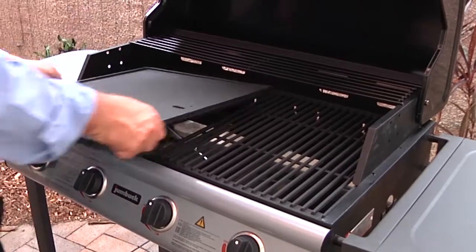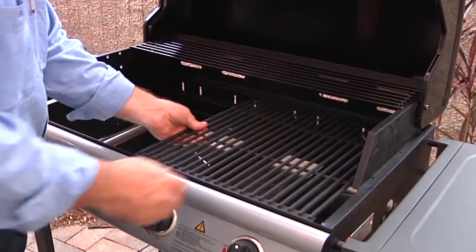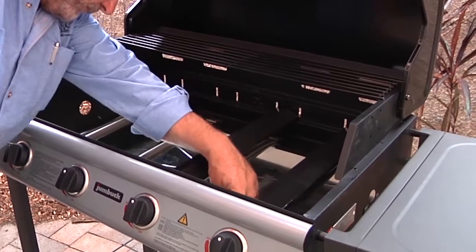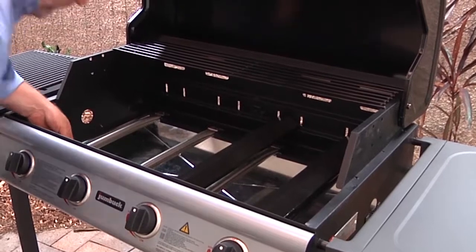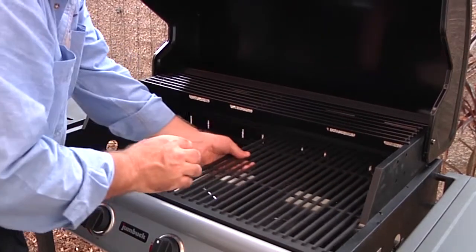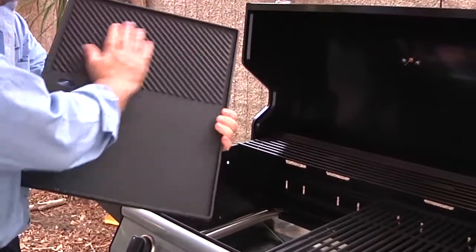Even if it's only been a couple of days since you last used your barbecue, check under the plate or grill for insects, spiders and other animals as they can quickly establish nests or webs that can affect ignition, combustion and flames. Do not use insect sprays as these are highly flammable. If anything blocks the burners or front panel, it can result in incorrect ignition and flames could burst through the front controls.